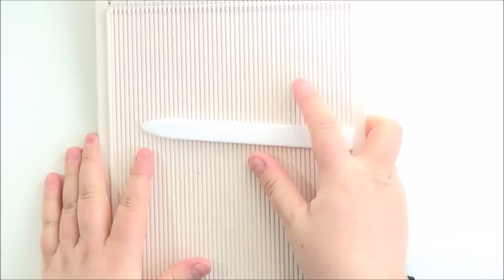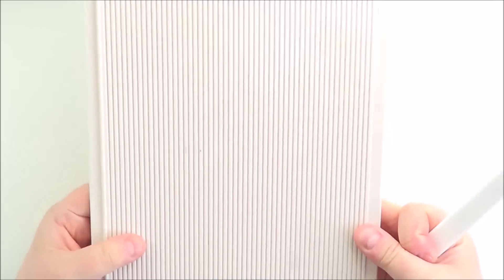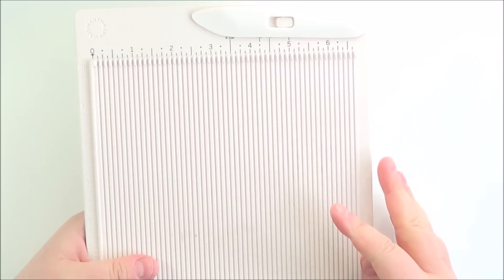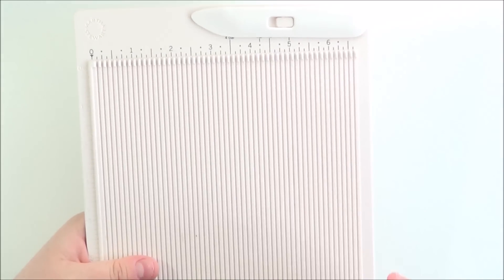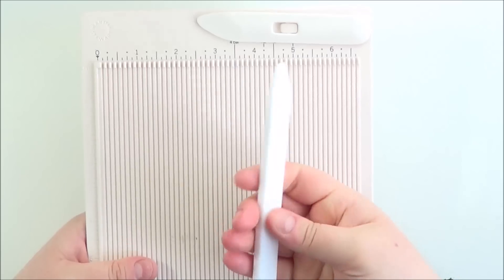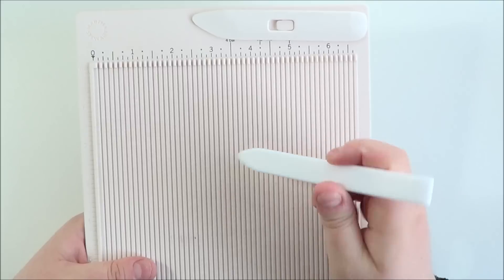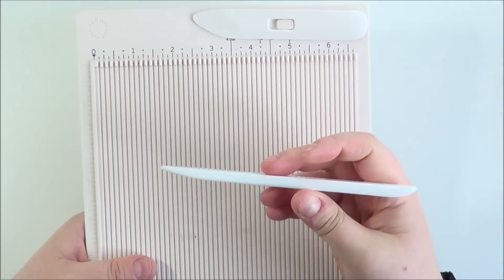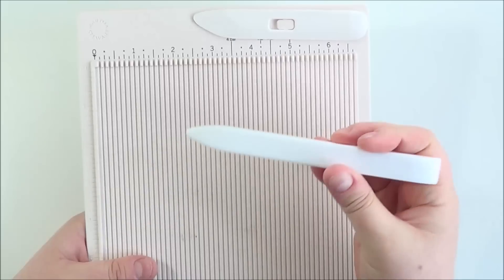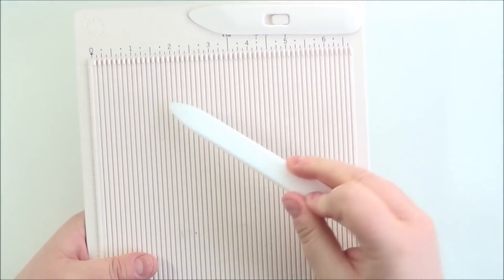Next up is my scoring board. This is the Martha Stewart scoring board - the small one. I only really use the small one, I do have the larger one but I very rarely use it. I use this one all the time to score my card bases. And I always use the Teflon bone folder from Simon Says Stamp, although Ellen Hudson sell it now as well. It's expensive but it doesn't leave any of those shiny white marks on your card stock.